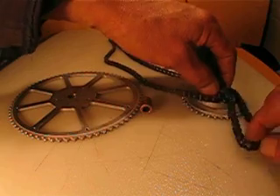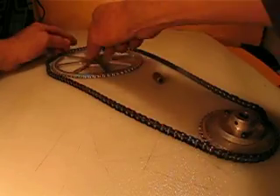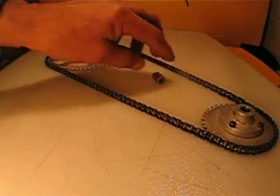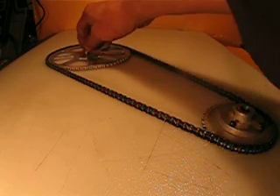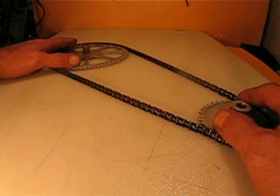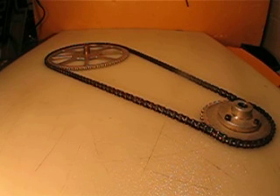I want to sell this combination for twenty-two ninety-nine, and six-fifty for shipping. Unfortunately, the big pulley doesn't fit in the small flat gray box, so I have to make a custom box and charge six-fifty including packaging and handling.